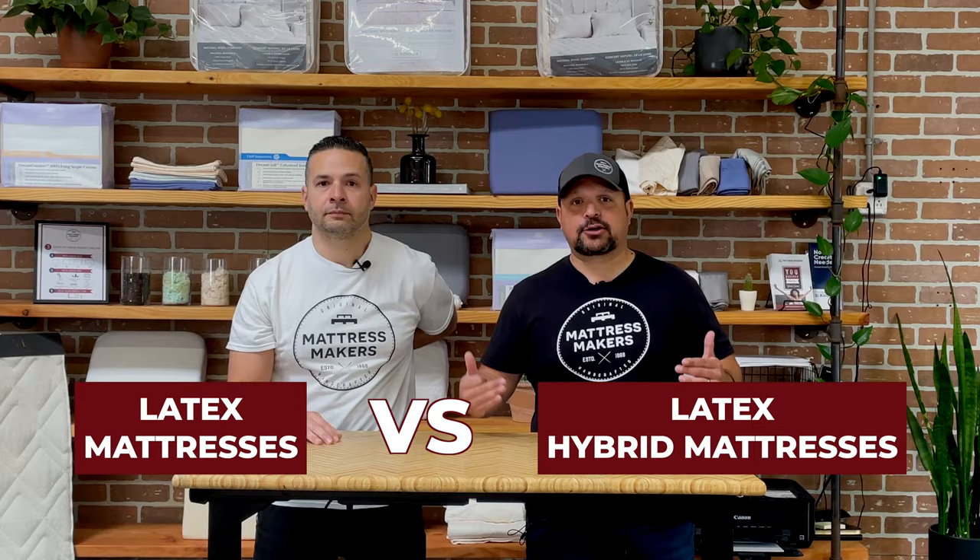A few years ago, we did a video like this about latex mattresses versus latex hybrid mattresses, and I never liked it. I wanted to redo it because I was just never comfortable with it — I don't think I did a very good job. Also, customers brought it to our attention that they felt we were favoring latex hybrid mattresses over latex mattresses, which is not the case. So I wanted to redo this and hopefully do a better job explaining latex mattresses versus latex hybrid mattresses.